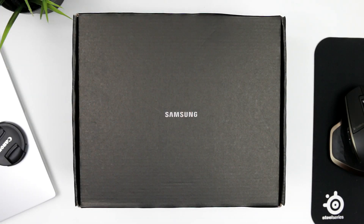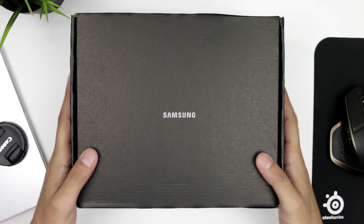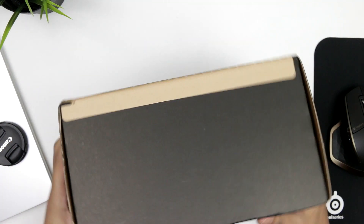Hey guys, this is Yousef with That Tech Though, and today I have the Galaxy S8. This is going to be a reaction video because I kind of stopped myself from going to the shops and seeing it myself. So I'm going to get down to it and unbox this guy — the box is bigger than I expected.